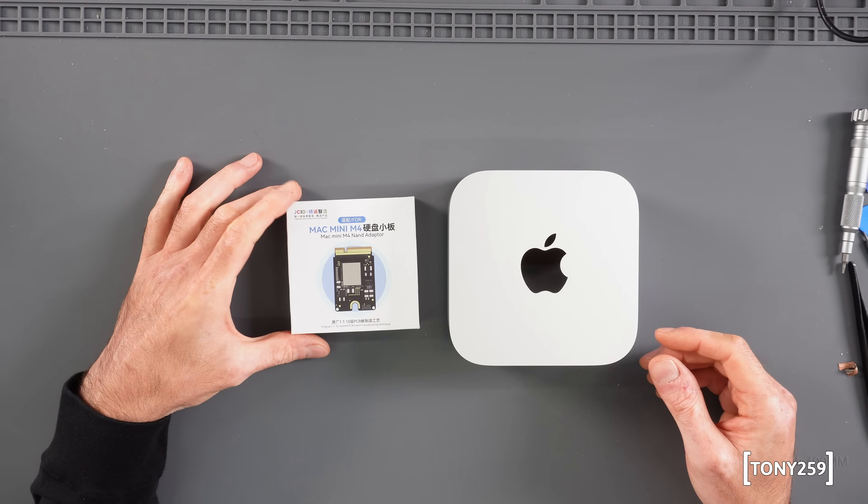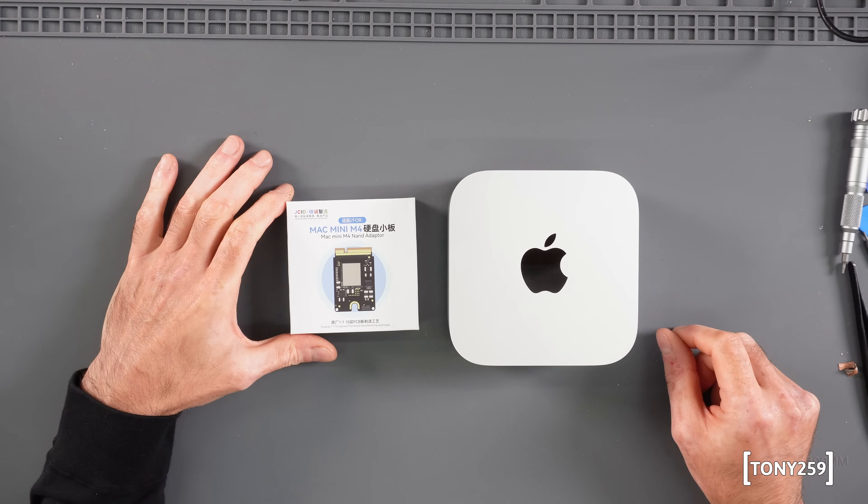So if anything happens — touch wood, it's not going to happen — you'll find my feedback down below in the comment section. I love when my videos create engagement, so please do leave a comment. Now, some of you might have jumped to this chapter, which is where I'm going to reveal where I purchased this SSD for the Mac Mini M4.